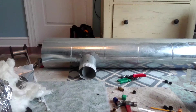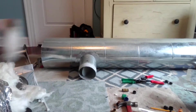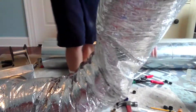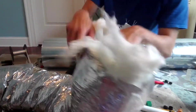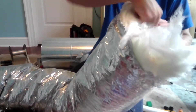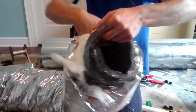Hi everyone, it's Michael from MDO. I'm going to show you how to connect flexible ducts to a takeoff. This is a piece of six-inch flex duct — I've been replacing the flex duct with newer flex. When you connect it to a takeoff, what you want to do is fold the silver jacket over the insulation like this.